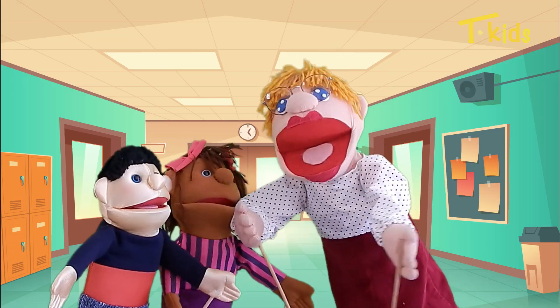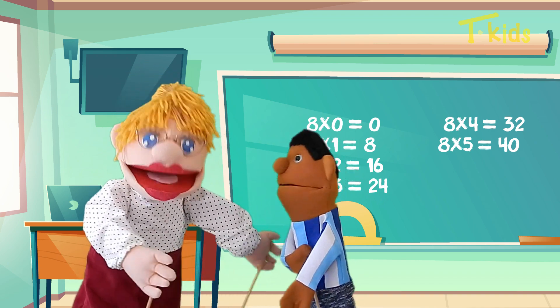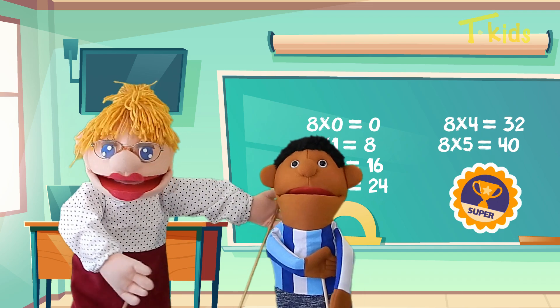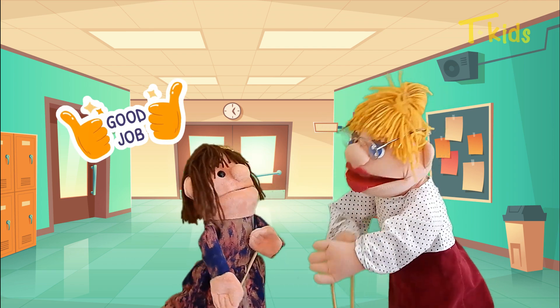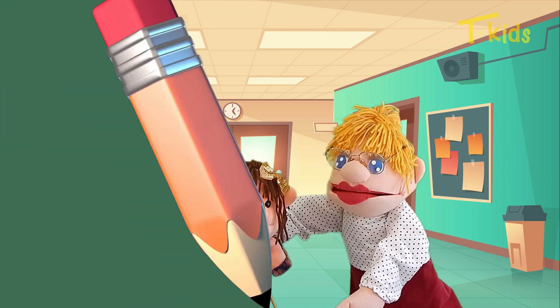I am done with this. Today I learned how to multiply by 8. I'm super proud. And now I know it better, I will do so well in math.